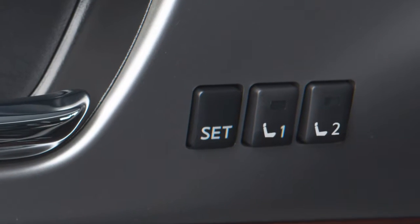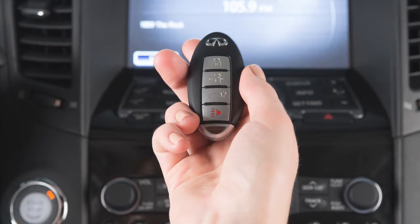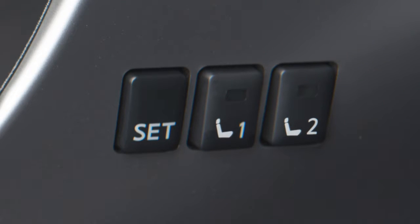Repeat this procedure for the second driver position. You can also link the stored memory position to a key fob. First, create a stored memory position.